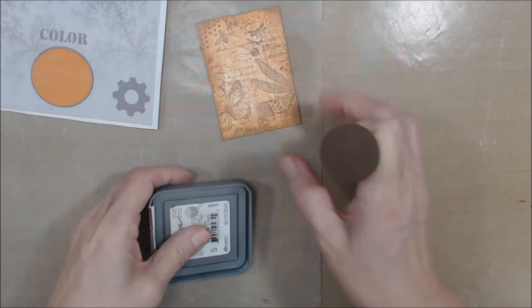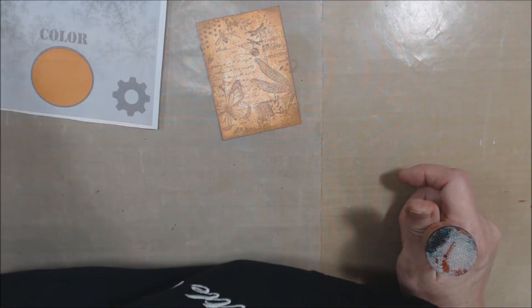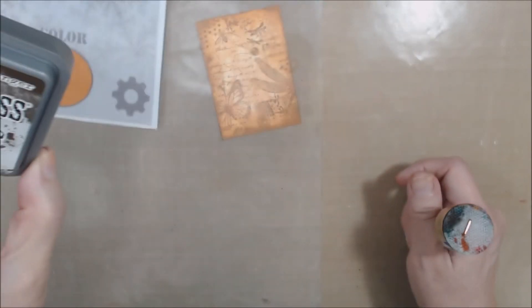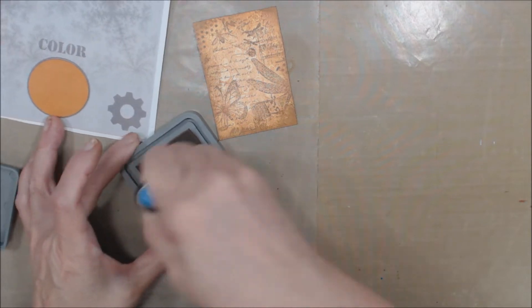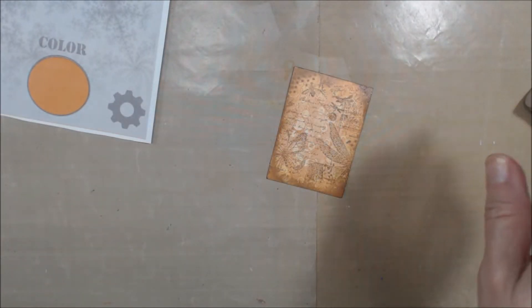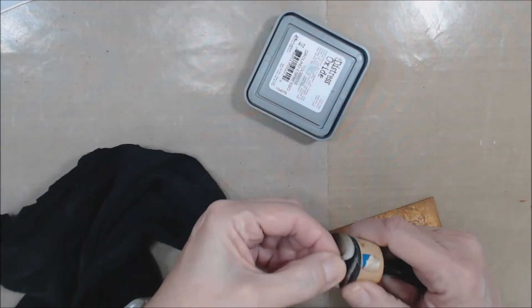I think I also want something with a little more depth, so I'll grab a ground espresso, which is a little bit darker, and just come in on the very corners like so. Then I'll get my rag to clean the ink off my work surface and put the pad back where it goes.